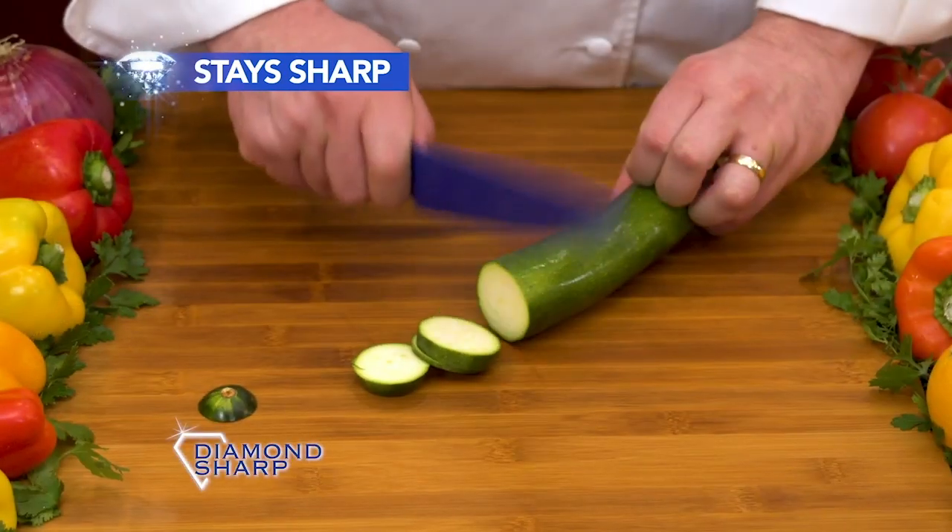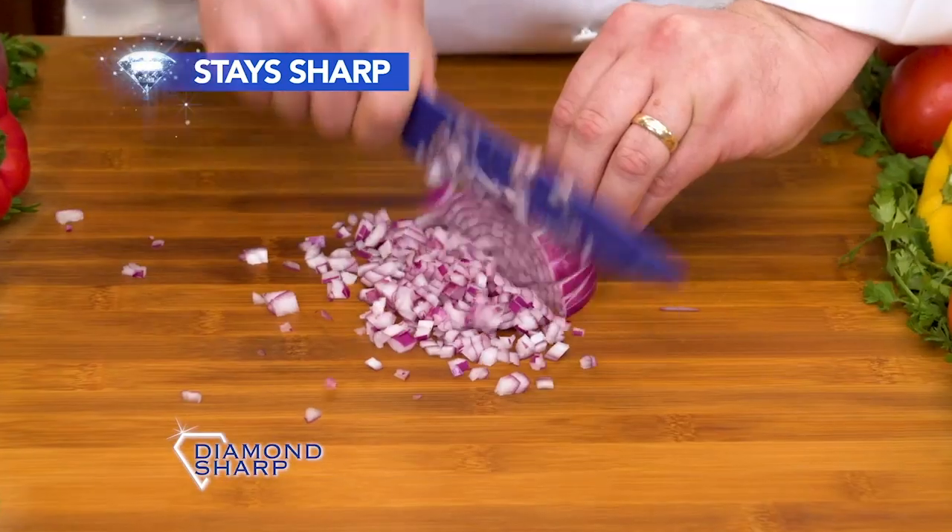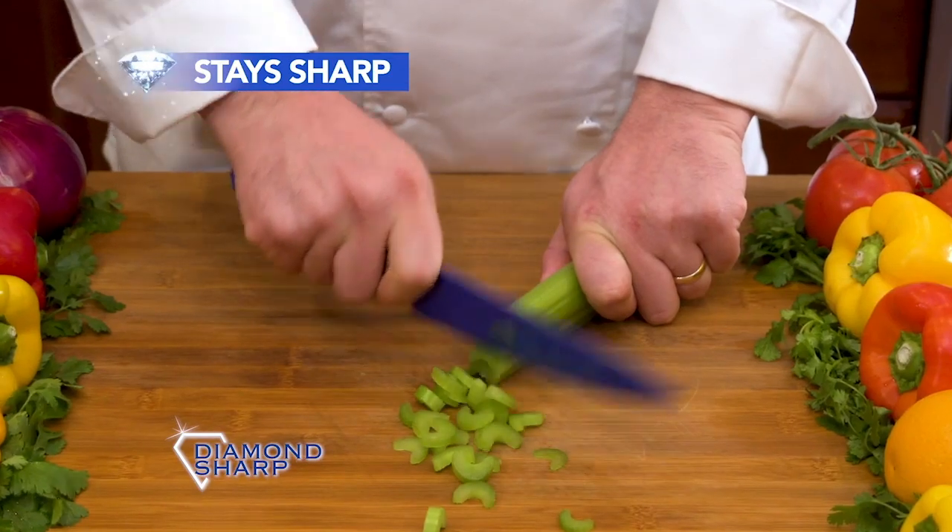It's amazing. Now you can chop, slice, and dice quickly and easily. With Diamond Sharp, you have the right tool for the job.